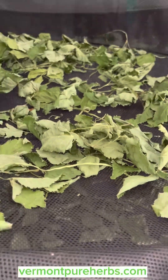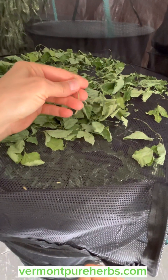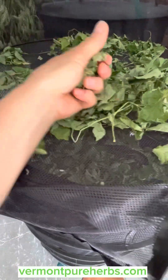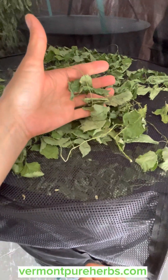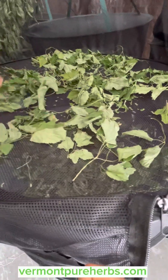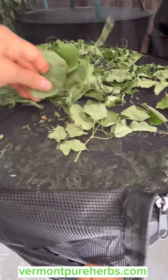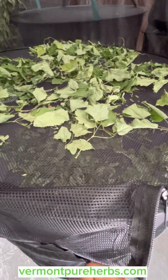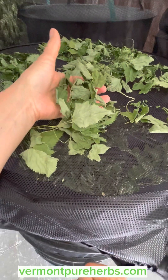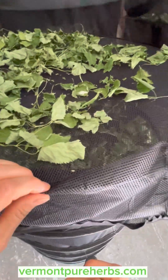This has been drying for a couple of days. The stems are still a little damp — they're not fully dry. When it's fully dry it will be crunchy, and this still holds together so it's still damp. I'm going to have to use my dehydrators to get this fully dried. When you dry things, you want it to be as green as it was when you put it in. If it's brown or darkened in color, it's no good — it's lost its chlorophyll and probably most of its medicine.